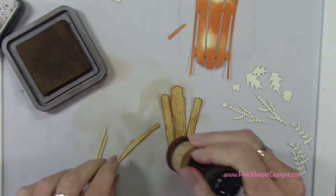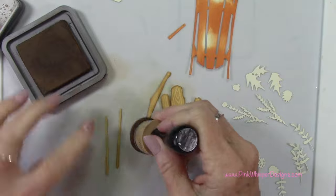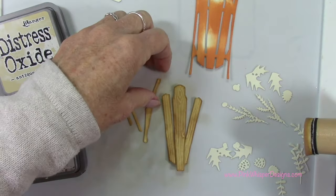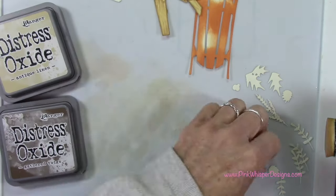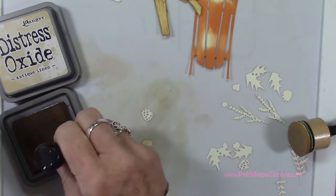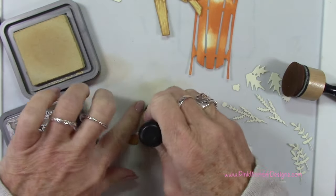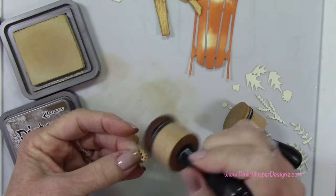I'll do a little bit of blending, then use those same two colors — gathered twigs and antique linen — to do the little pine cones. I'll do the solid portion of the pine cone in gathered twigs, and then that overlay piece in antique linen. I'll come back with the gathered twigs and just go around the edges a little bit, and do the same thing for the second set.